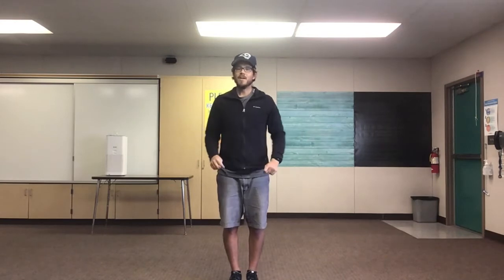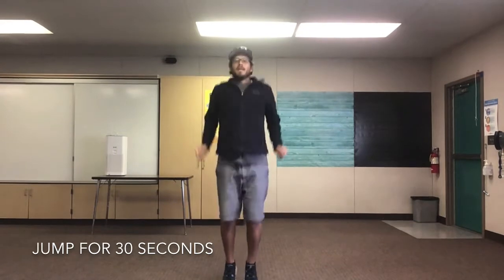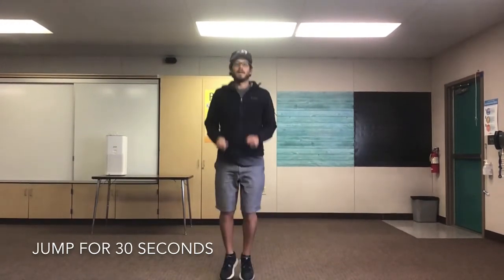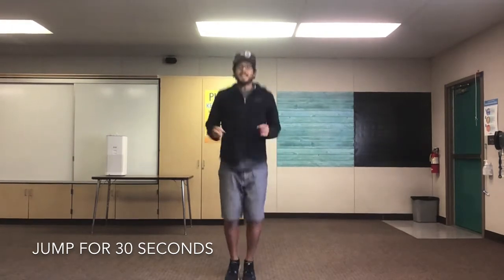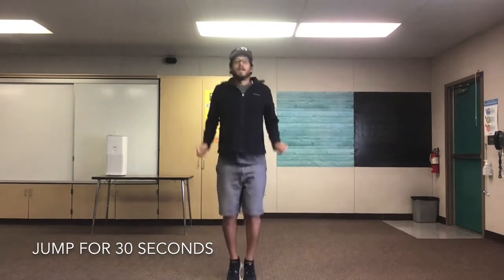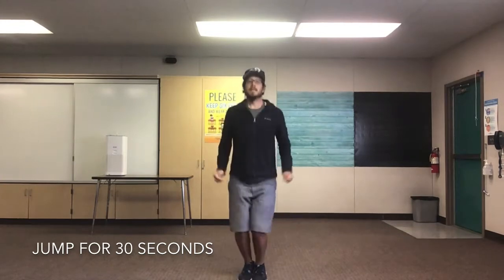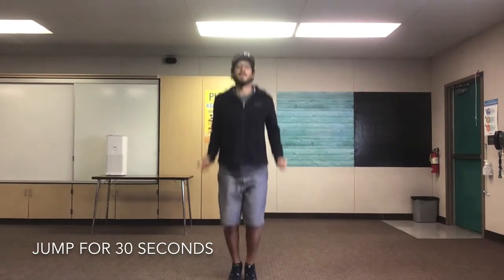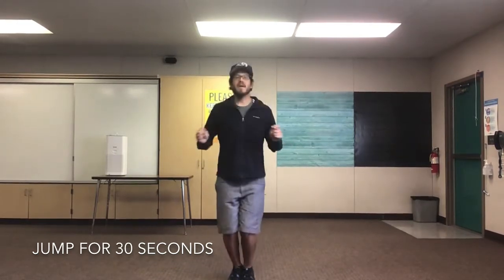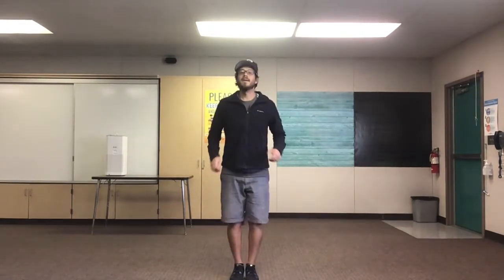Next we're gonna jump for 30 seconds — you guys can pretend like we're jumping rope. Are you ready? Set, go! 10 seconds! 20 seconds, 10 seconds! And we'll stop in 5, 4, 3, 2, 1! Great job everyone!